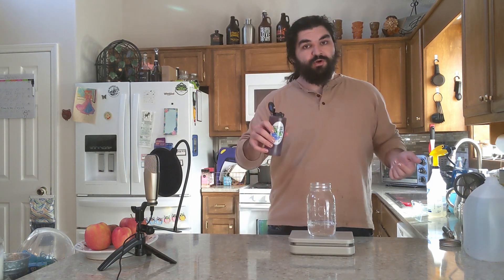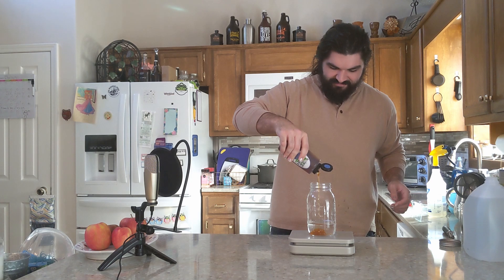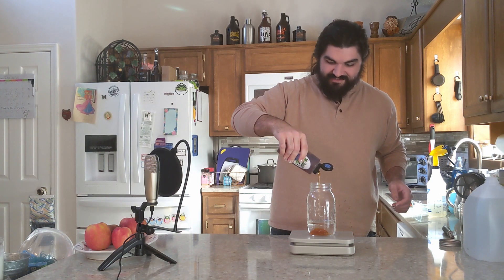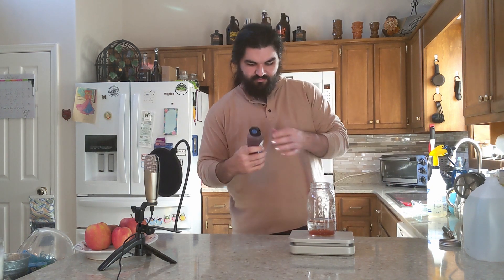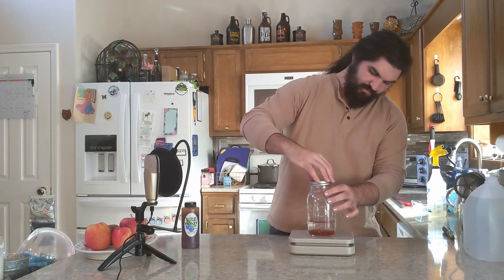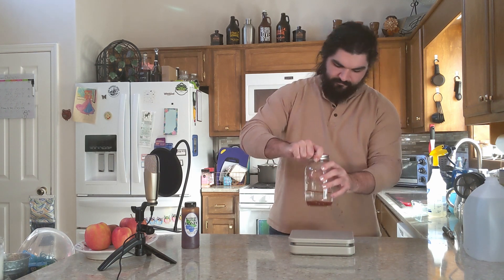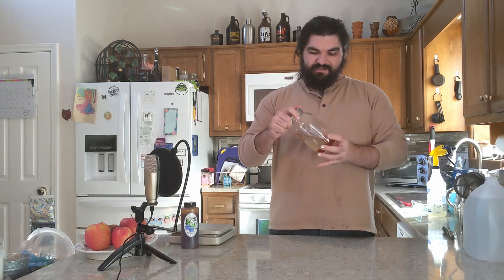But 0.15 pounds of honey. That's not nearly enough — I accidentally did 0.015 there. I want 0.15. That would have been very disappointing if I had stopped. There we go, 0.15 pounds of honey. I'm going to let that settle a little bit so I can actually measure it. It's a little frothy.